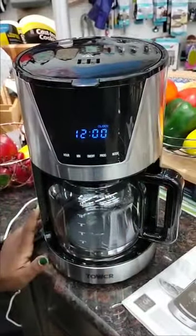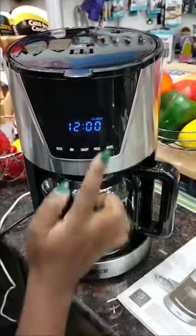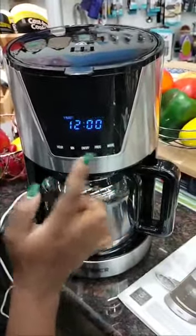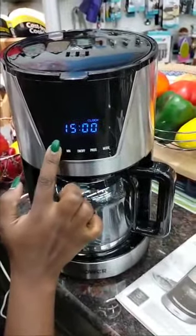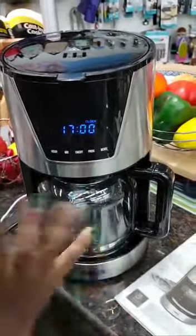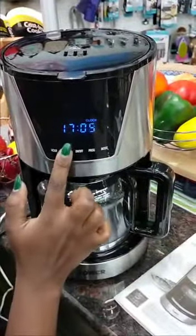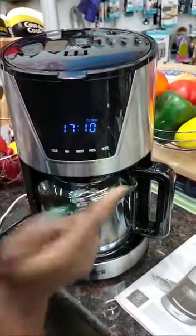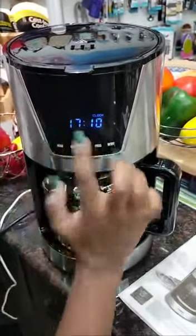For the clock, you need to set the specific time at which you switched on your coffee machine. For instance, you can put 16:05 or 17:05 for 5 p.m., or 5:30 as the current time.